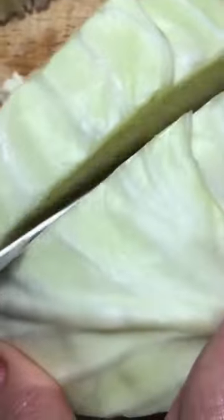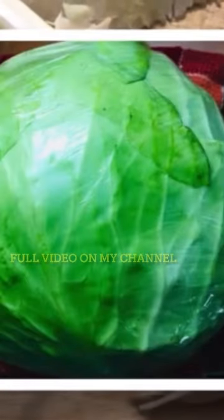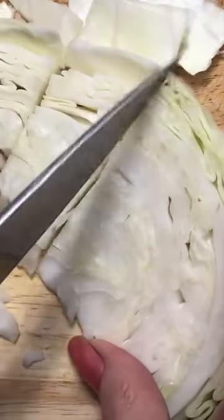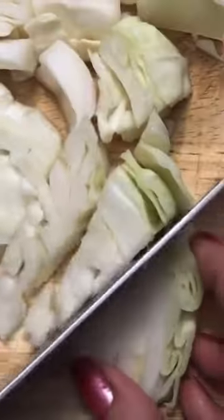Now we're gonna get to chopping. I want this to be a little bit thinner, so I'm gonna cut that up. This bad boy was around 10 or 11 pounds — I'll insert a picture here of exactly how big it was. The cutting board is rather crowded right now. Cut into the size pieces that you want: chunks or kind of shreddy slices.